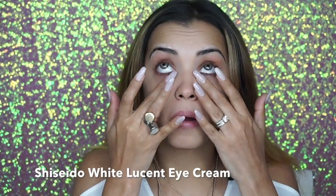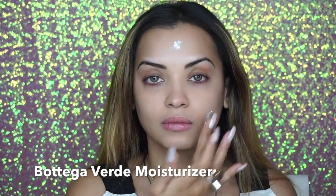I'm gonna start off with my skincare routine. First I'm gonna apply my eye cream followed by my face moisturizer, and the face moisturizer that I'm using is SPF 15, so it's great for day wear.